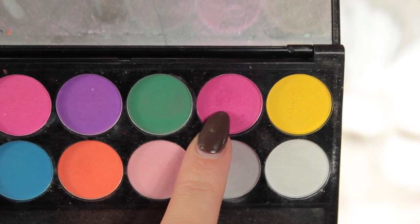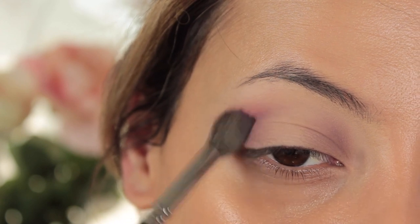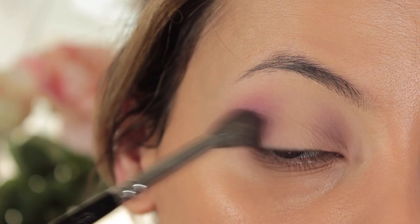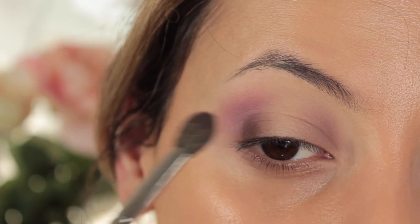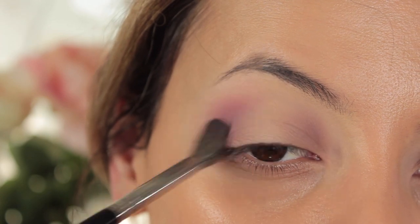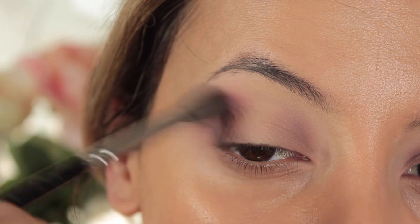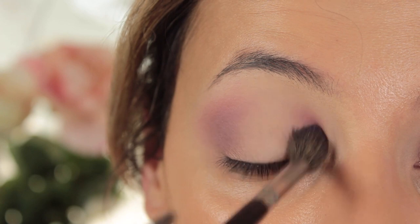Because I wanted my crease to be a little bit warmer, I went in with this pink shade from the Sleek Eye Divine palette and I'm putting just a tiny bit of this where we put the Bouon Fresco color. It just warms up and gives the look a little more pop. You could totally skip the pink and just keep it in purples, but I wanted that extra color.